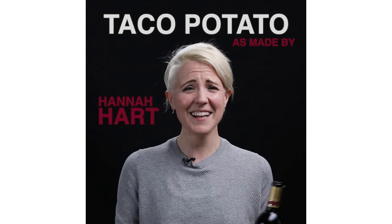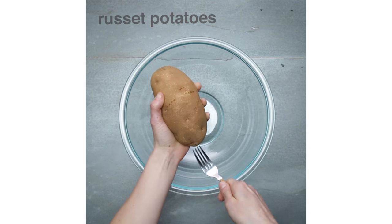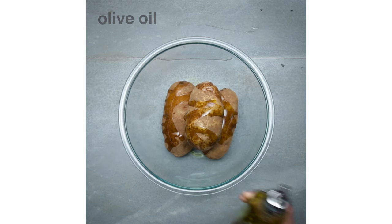This is my wine now, sorry guys. Hi, I'm Hannah Hart and I am a YouTuber. Today I want to show you guys how to make the taco potato. This recipe comes from one of my favorite episodes of My Drunk Kitchen, one I filmed with a good friend of mine, Tyler Oakley.